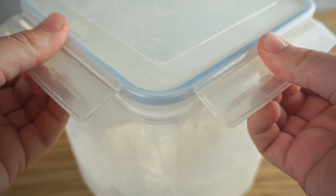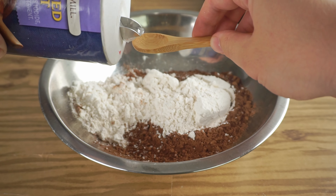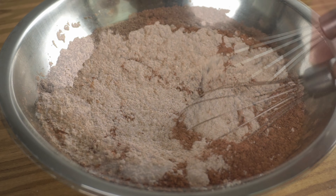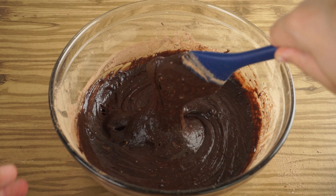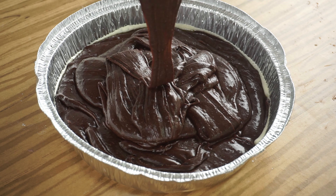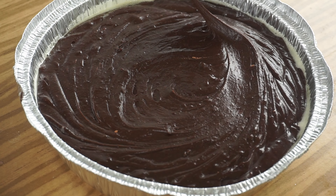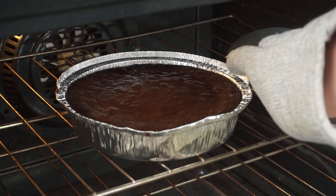In a separate bowl, mix your dry ingredients: start by adding three-fourths of a cup of cocoa, followed by three-fourths cup of regular all-purpose flour, then add one teaspoon of salt and give that a good mix together. Add your dry ingredients back into your mixing bowl with all the wet ingredients and mix it all together. Then in an 8 by 8 inch pan, grease it with some oil or use parchment paper, and add in all your batter. You can see this batter is much darker because of the addition of baking cocoa. Bake in a 350 degree oven for 24 to 26 minutes, rotating halfway through.